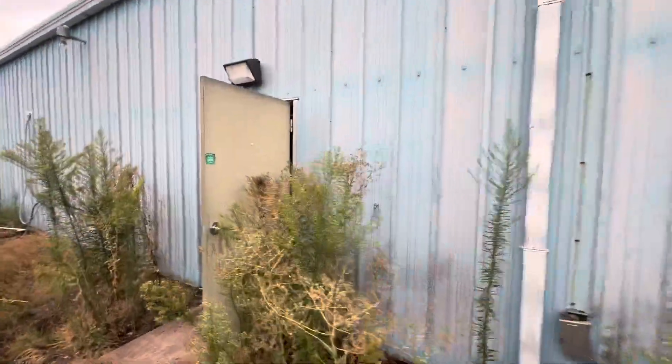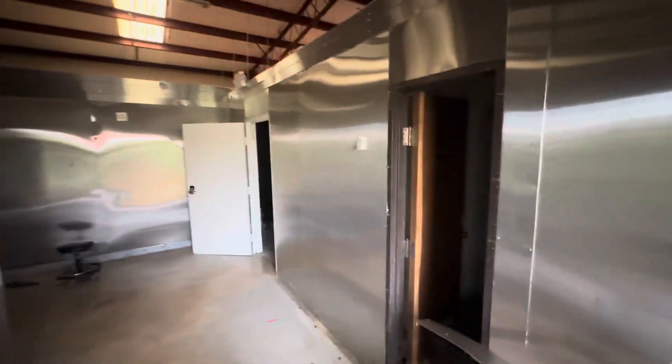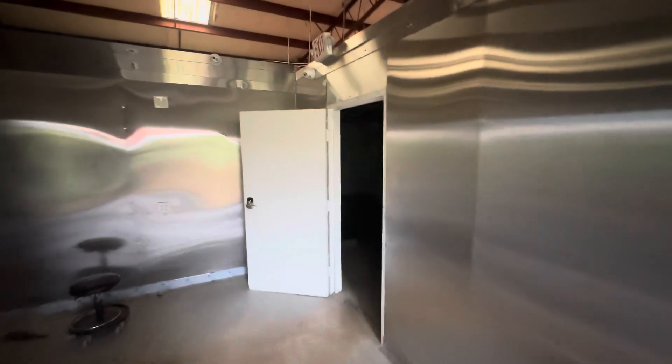This is an old grow place. I've already had all the electric disconnected. Once you get in here, you can see all this metal stuff — all the metal stuff's coming down. It's just going to look like a normal building.